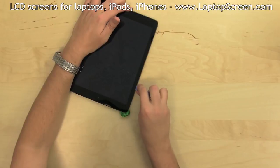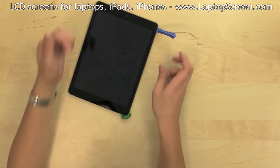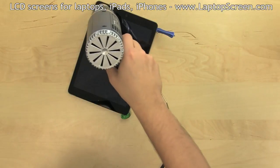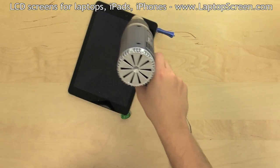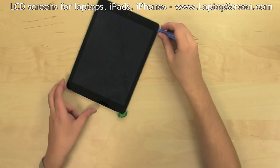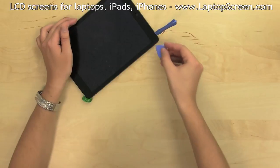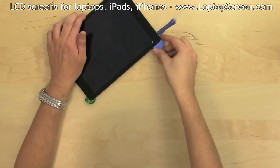Continue running the pick under the left edge. Some discretionary heating may be required during disassembly — if the edge is not separating well, heat it up for a few seconds and try again. Pad the bottom left corner with a piece of plastic and move onto the bottom edge.